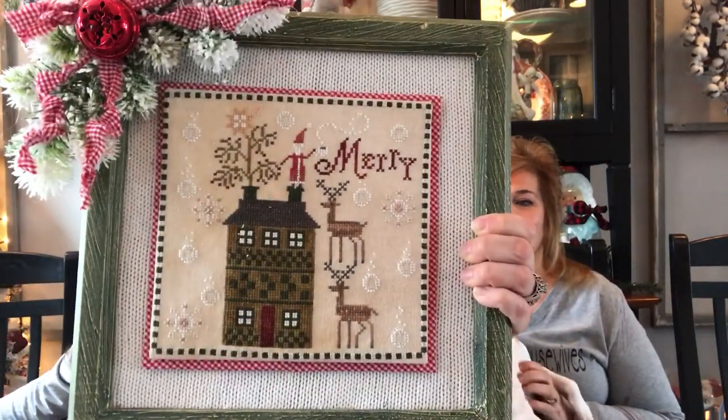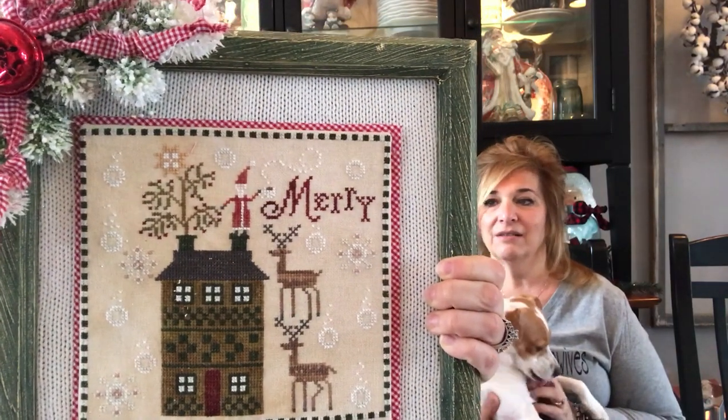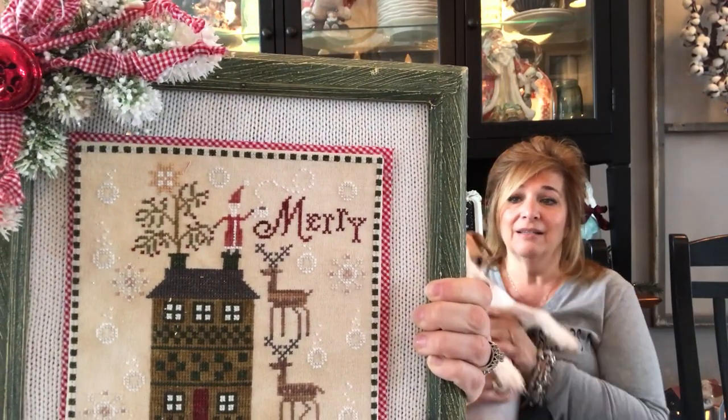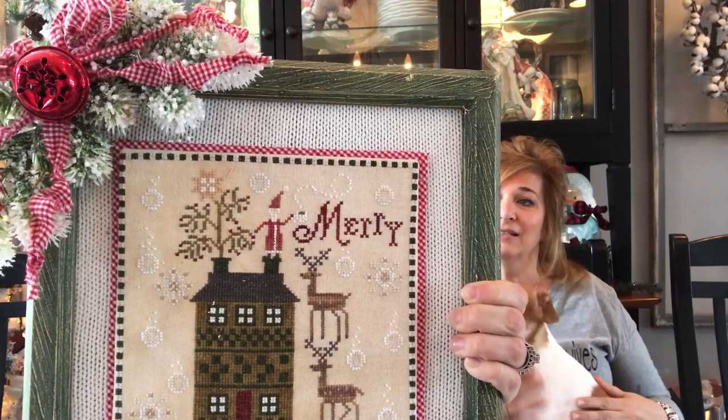For a previous finish, I have this Plum Street Sampler piece — Mary Brew, I think it's called. I used a thrift store frame that came that color — I didn't even paint it. A thrift store sweater for the backing, some red gingham bow, some flocked greenery, and a jingle bell. If you watched the home tour, that was in the family room.